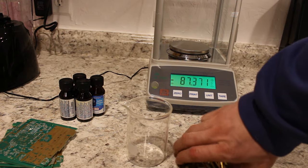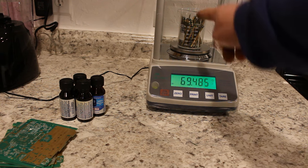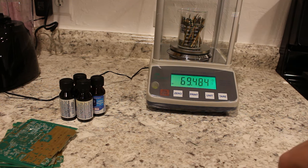Let's weigh everything. It'll tell you how much mass those fingers have. Of course, most of that mass is fiberglass.